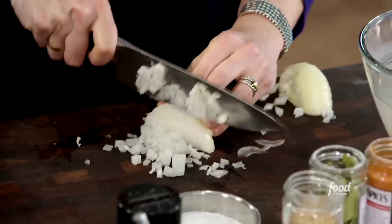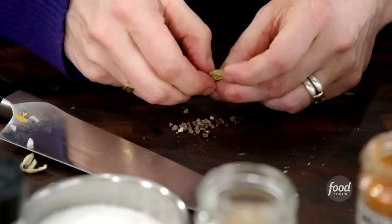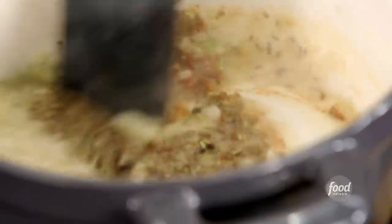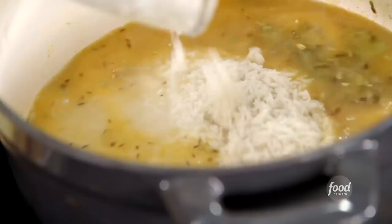I dice up an onion and slow cook it in butter with a little bit of water — just get the onion soft and tender. I add three cardamom pods, just all the little seeds inside, half a teaspoon of cayenne, two teaspoons of cumin seed, one teaspoon of fennel seed, a cinnamon stick, and two bay leaves. Then I just pour the liquid and the rice over those toasted spices.